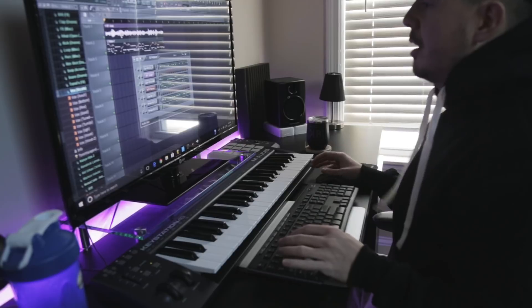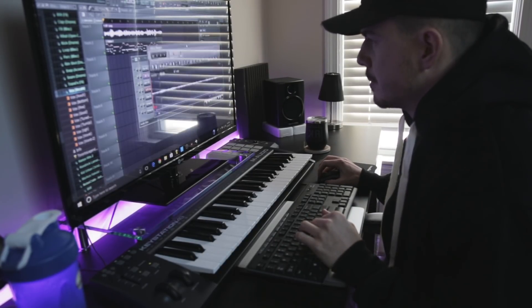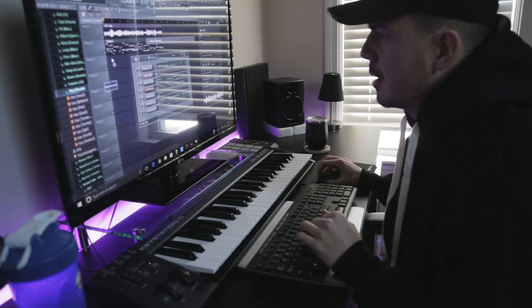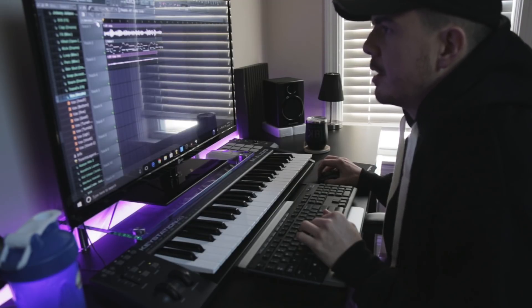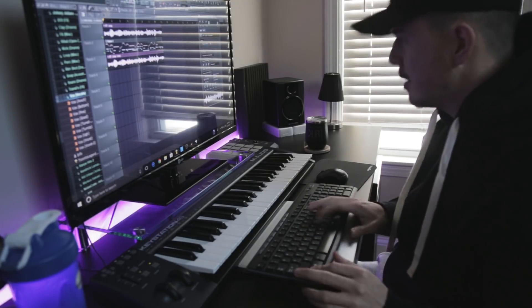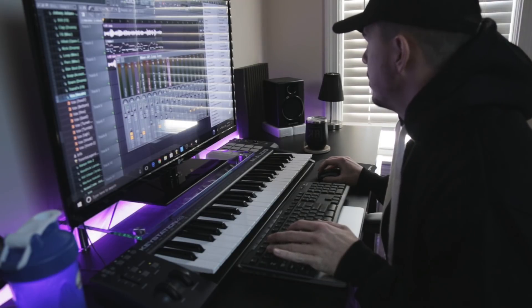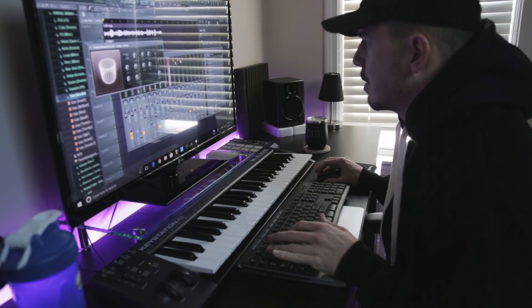I'm actually gonna double this now — I'm gonna double that original loop right here and put it in here, then stretch it out so it's the same size as the other one. Normalize it, put it in its own track with Control+L, turn it down a little, add a bit of reverb just so it doesn't sound like crap.